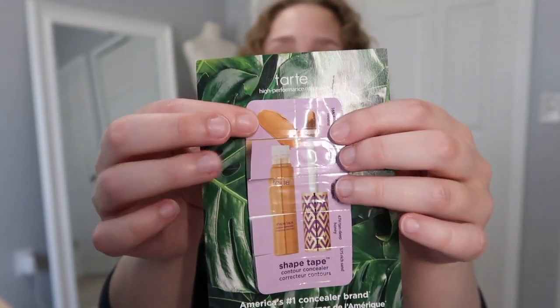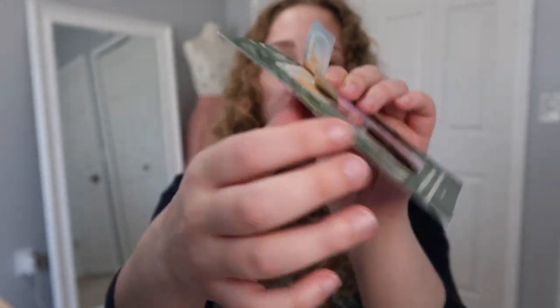This one here is a little foil packet card — a makeup card. This is from Tarte and this is their Shape Tape Contour Concealer. As you can see it had a ton of different colors and I actually used a couple of them. I have the full size of this and I know I like it.